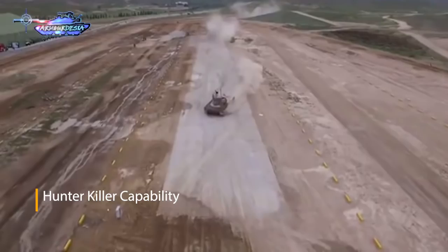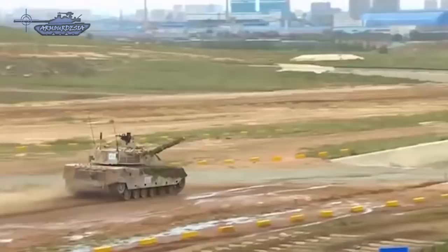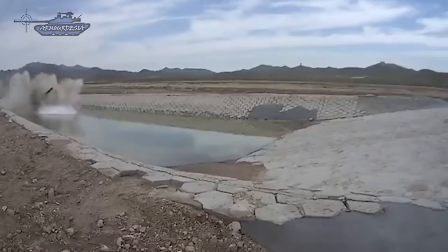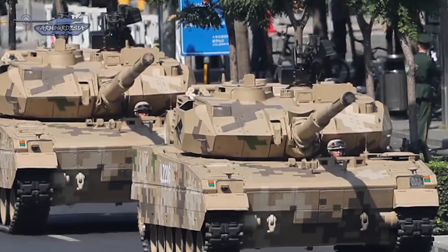The commander uses his panoramic sight to search for targets. Once a target is selected, the gun is laid on it automatically and the gunner completes the aiming and firing process, while the commander simultaneously searches for the next target. The vehicle is also equipped with navigation, satellite communication, and battlefield management systems.